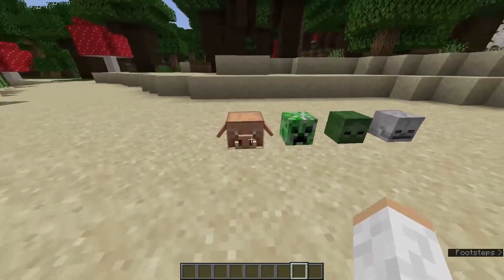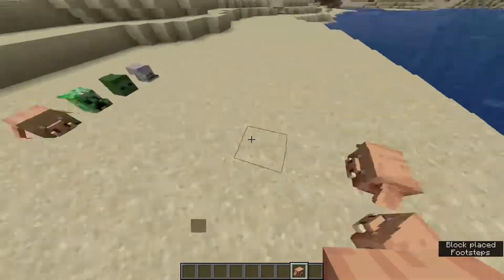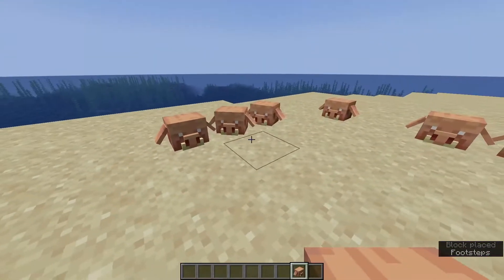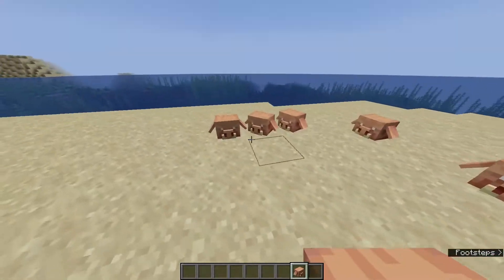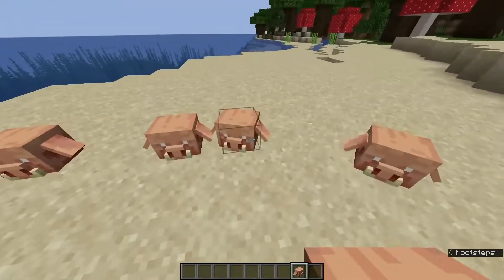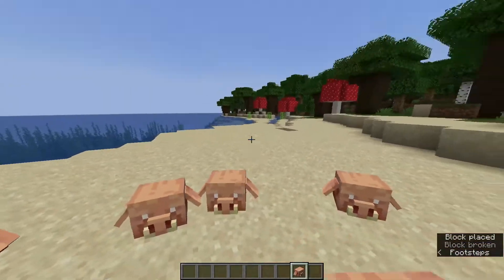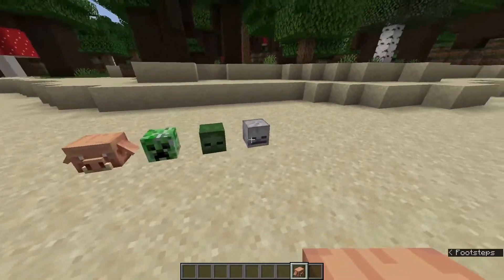Another new feature that just came is the piglin mob head. Check this thing out — it is pretty epic and pretty trippy if you put them all over the place. It looks kind of creepy. But if you guys didn't know, if you take a charged creeper — charge it with a lightning bolt — then get it to blow up a piglin, it'll actually drop its head. Long as the piglin dies from that charged creeper, it'll drop its head, just like these mob heads as well.